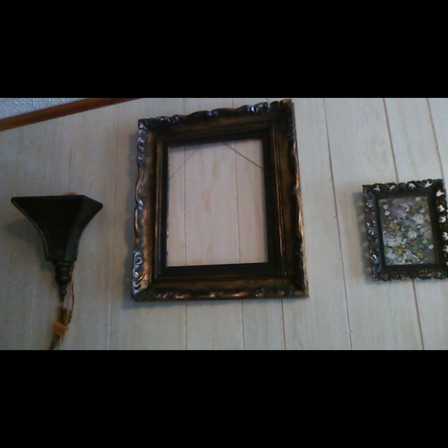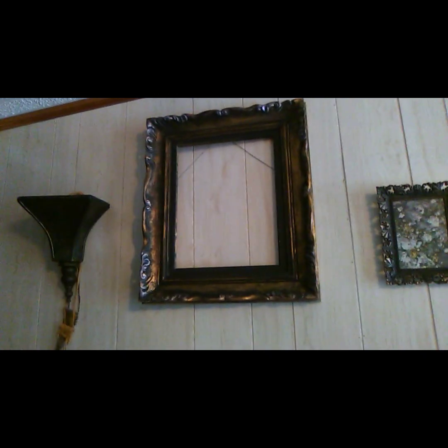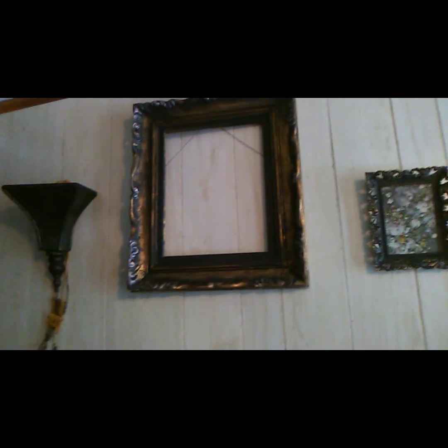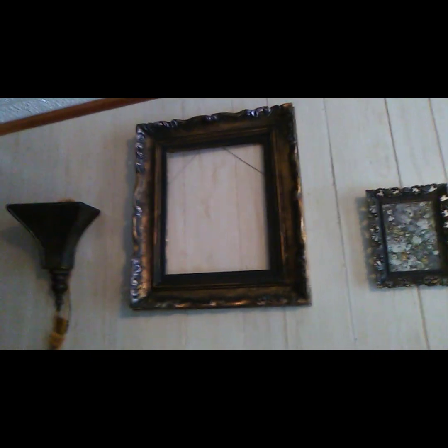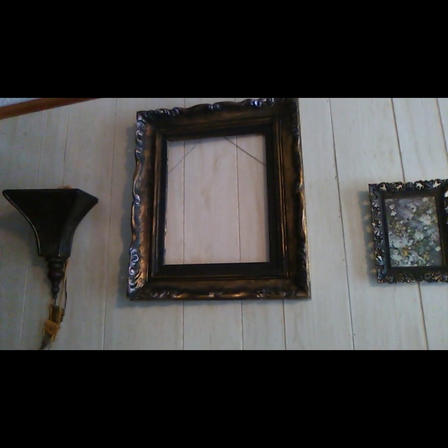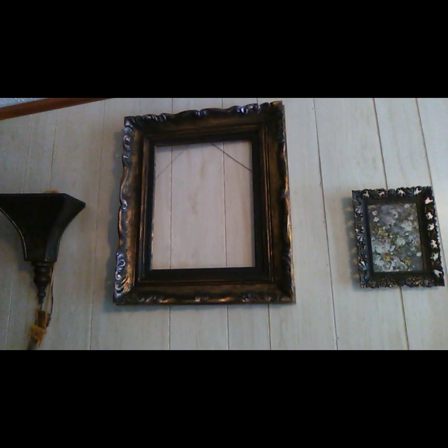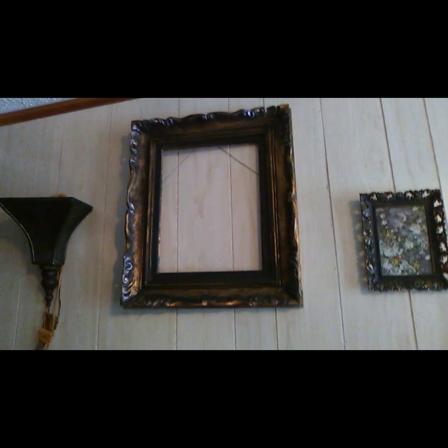I know everybody's got a busy life, so I hope you try it and see what you come up with. If it turns out you don't like it, you can just paint over it again. I don't suggest using it on a really nice frame if you've never done it before.